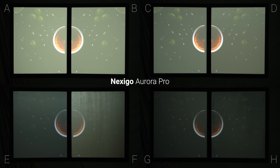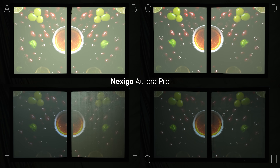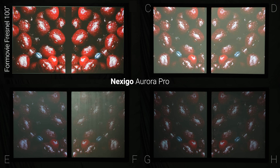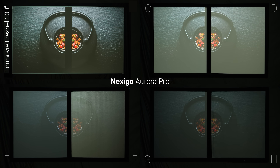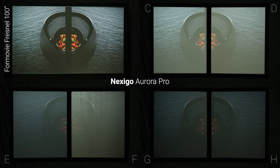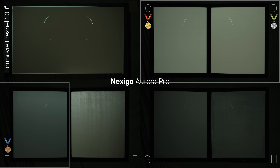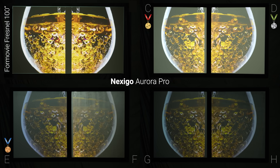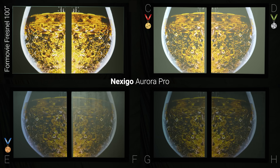And last, the ultra short throw Nexigo Aurora Pro looked horrible with lights on on every single screen, especially compared to what you would see with a proper UST specific ambient light rejecting lenticular or Fresnel screen. But if I had to pick the ones that were least bad I'd probably choose screen C, then D, then E, then H, and G, but again I really wouldn't recommend painting a wall to use with a UST projector, especially not for use with the lights on.